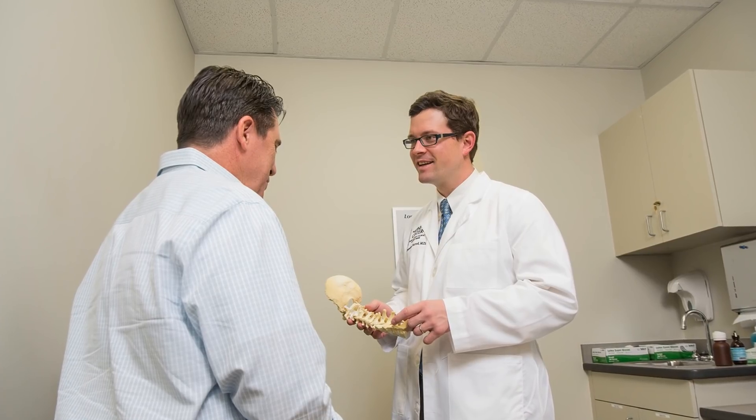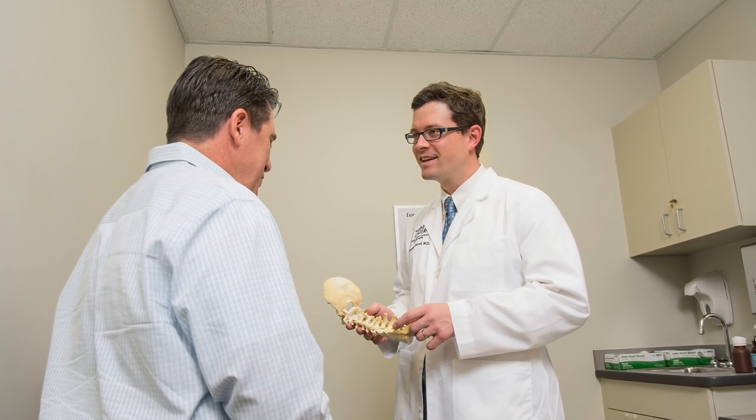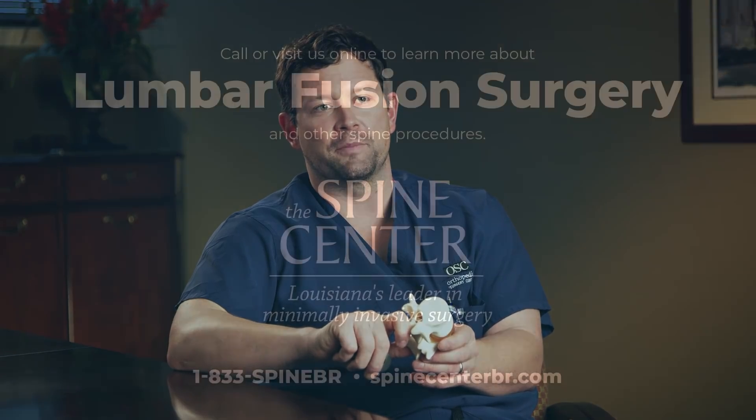If you are a patient with disabling low back pain that has not been able to get better with conservative techniques as well as interventional techniques, in the appropriate patient you can have a significant improvement in your low back pain, but more importantly your quality of life, so we can get you back to doing the things you like to do here at the Spine Center.